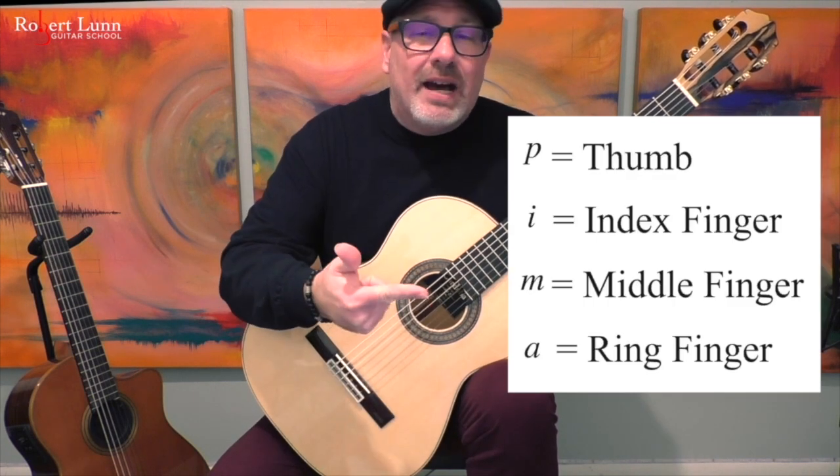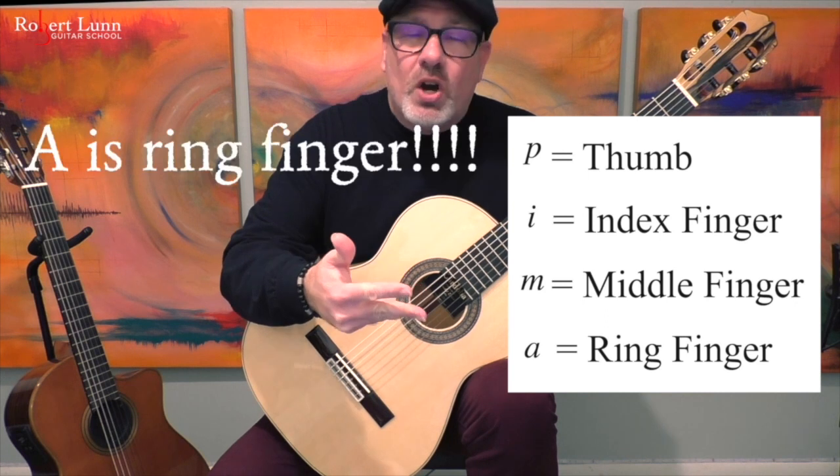Before we begin: P is thumb, I is index finger, M is middle, R is ring finger.